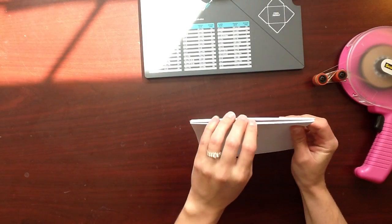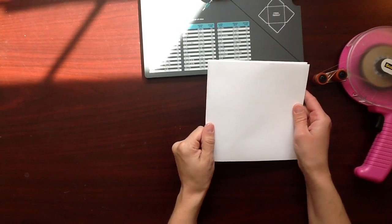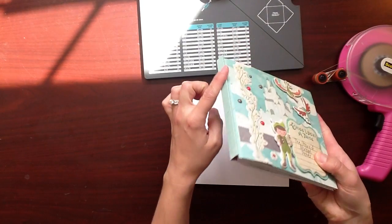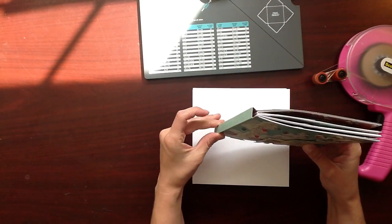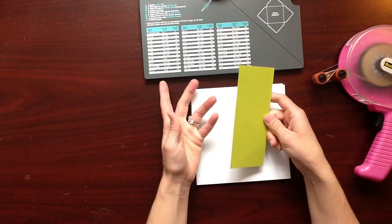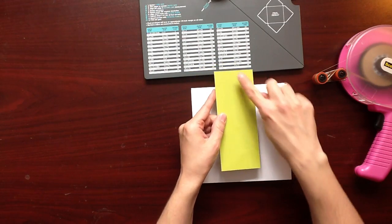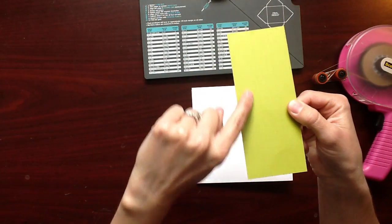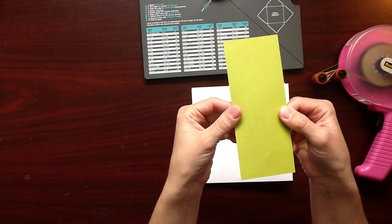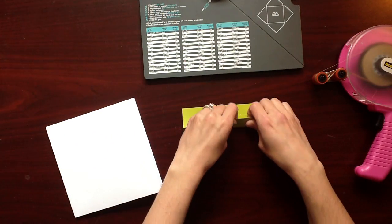The binding edge still has that pocket, and I kind of think this binding edge is a little bit boring. So what I'm going to do — and what I did for my album — is create this kind of edge that looks like a book. You're going to want to take a piece of cardstock, any color, and cut it to two and a half by six and a quarter. You're going to score it at three quarters of an inch, one inch, one and a half, and one and three quarters inch.